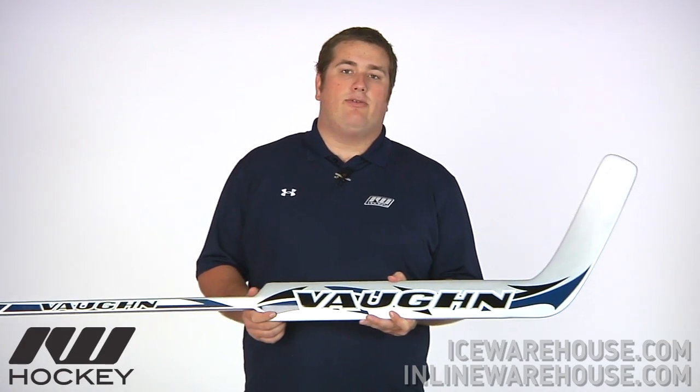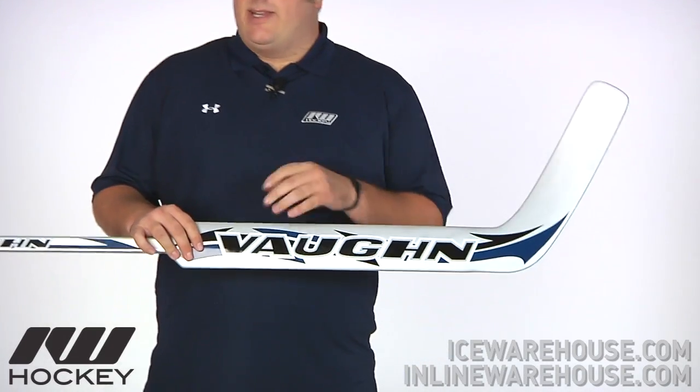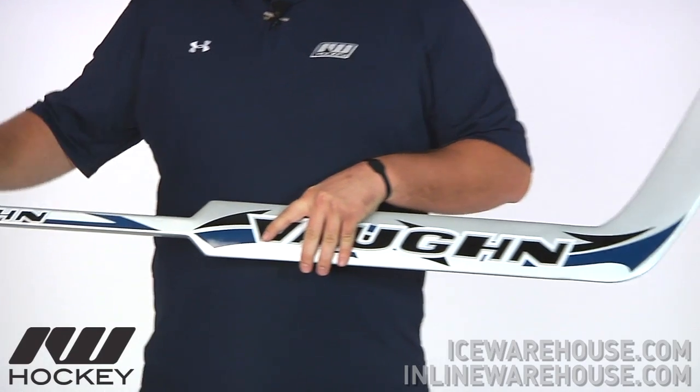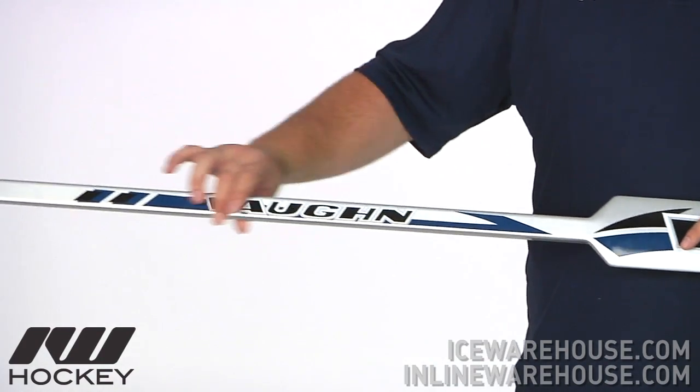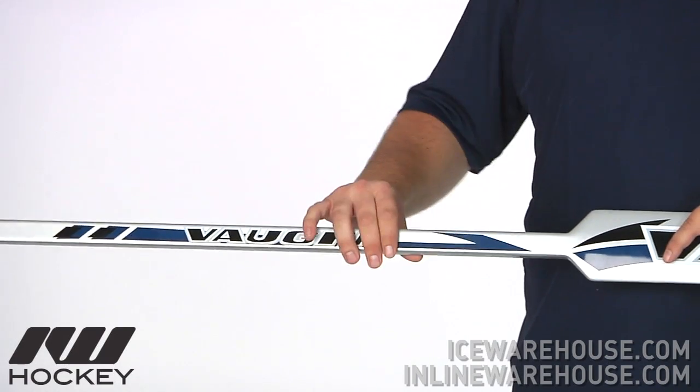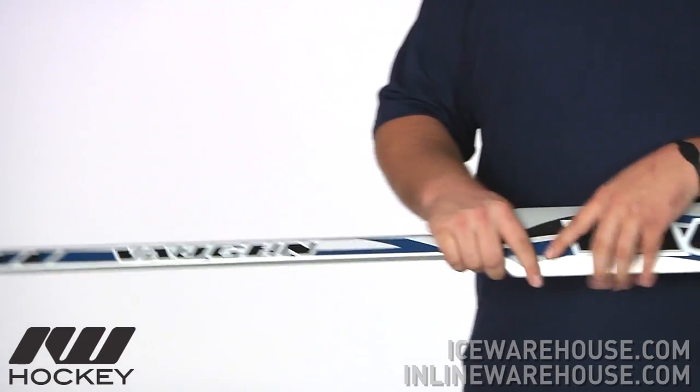Hey guys, this is Eric here at the warehouse and today we're going to check out the Vaughn 7480 Gold Stick. Starting out on the shaft, they're going to be using a graphite carbon fiber construction as well as some fiberglass, so you're going to get some great feel throughout the stick and also a nice lightweight stick.